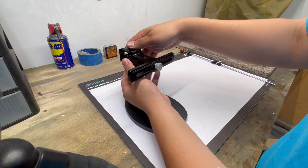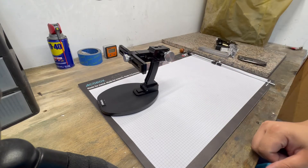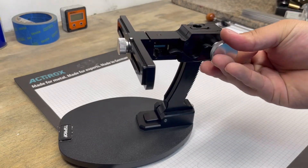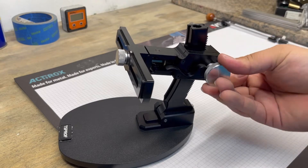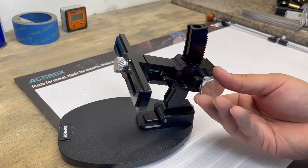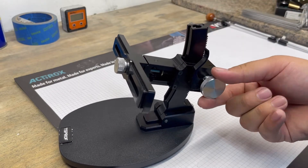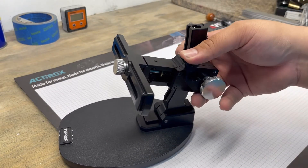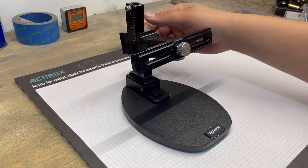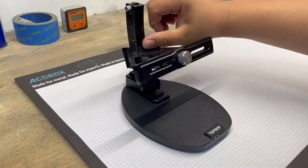Let me zoom in a little bit for you guys. You move this, you turn this, and it moves the angle up or down. Then I believe you can pull this up and that locks it so it can't move. I can tell you right now, everything about this just feels solid — very, very tight tolerances. That's awesome.